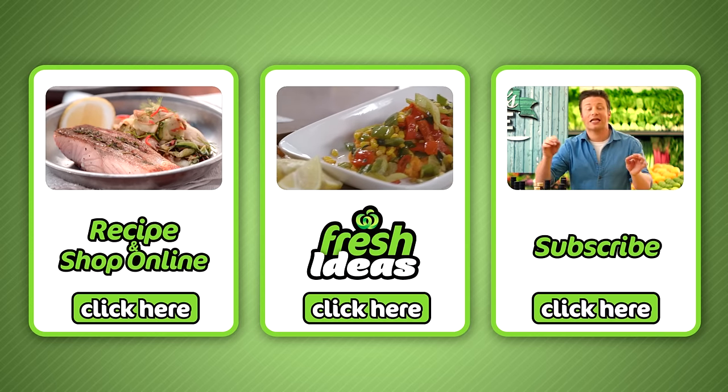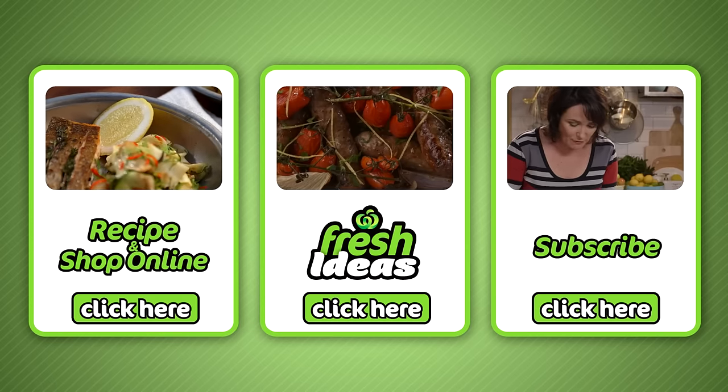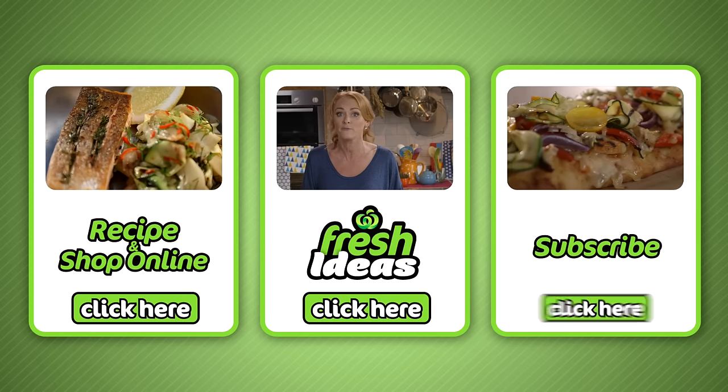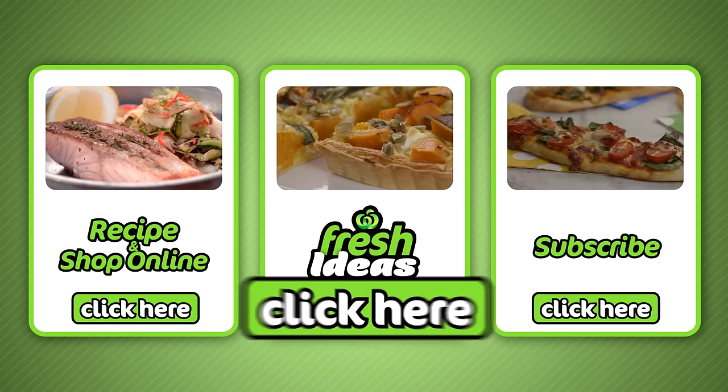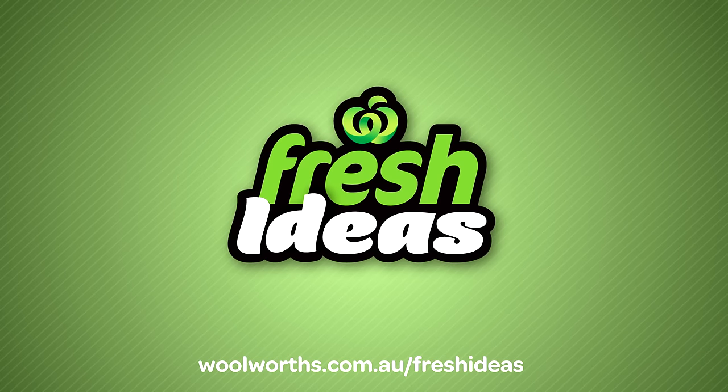If you like that, all ingredients can be purchased at your local Woolies and online by clicking here. To subscribe to our YouTube channel, click here. And to explore all our other Fresh Ideas recipes, click here. See you next time.